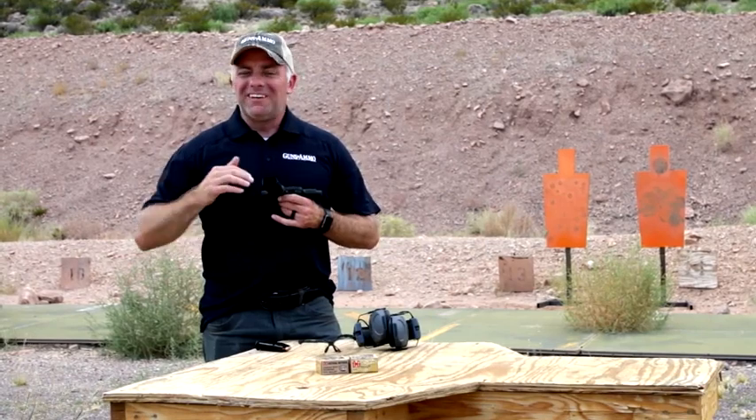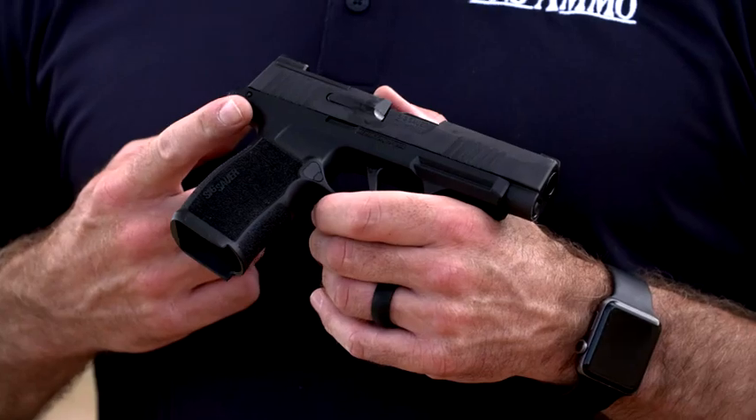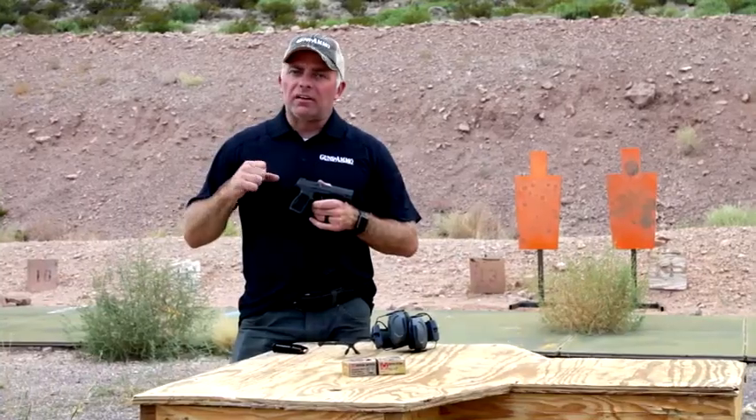They've extended the beaver tail right here, because a lot of shooters — myself included — want to grip a little higher on the gun. It helps with controllability, so that's now an option.